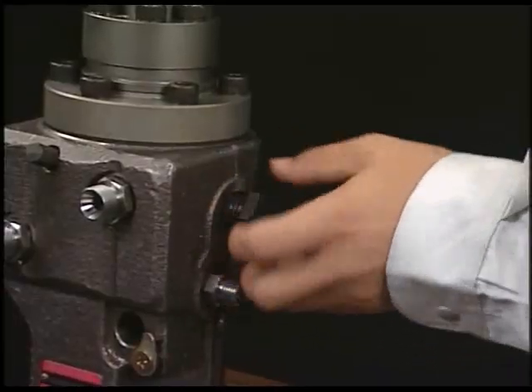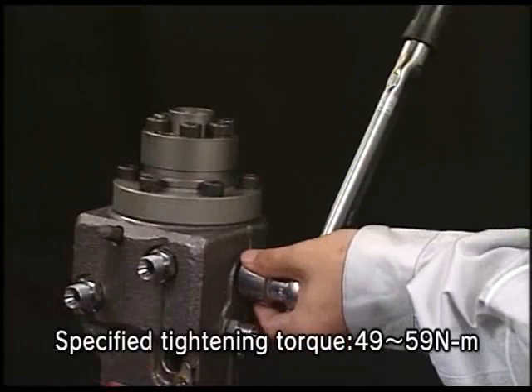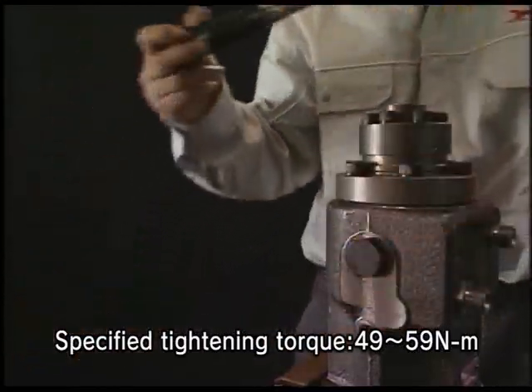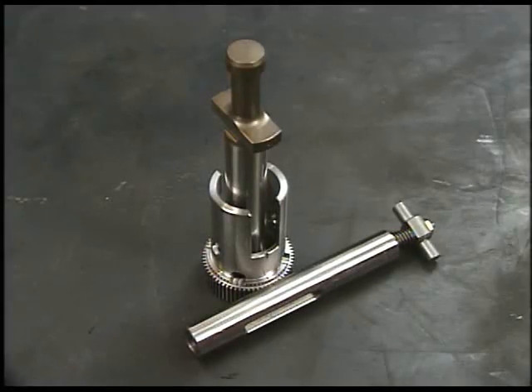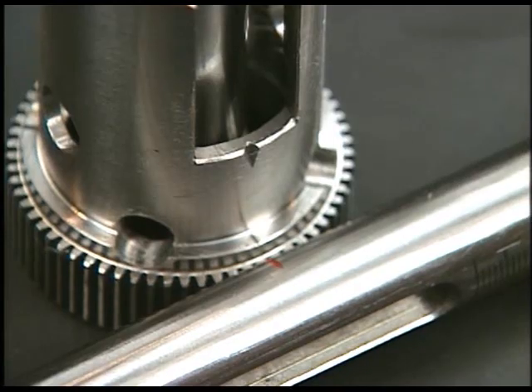Furthermore, install the deflector on both sides. Align the set marks of rack, pinion, and plunger. Pay attention to the set marks and then assemble them.